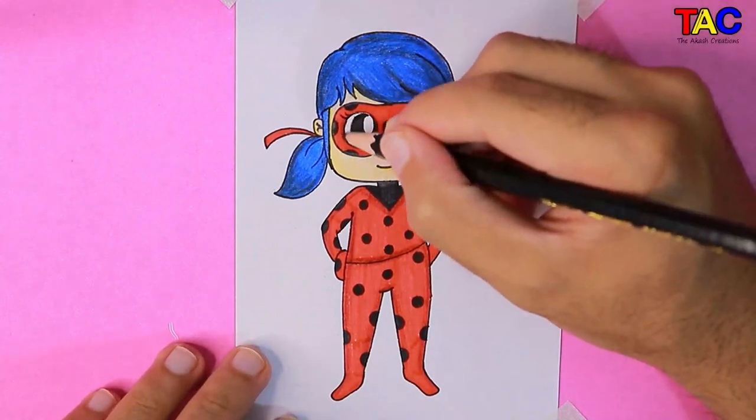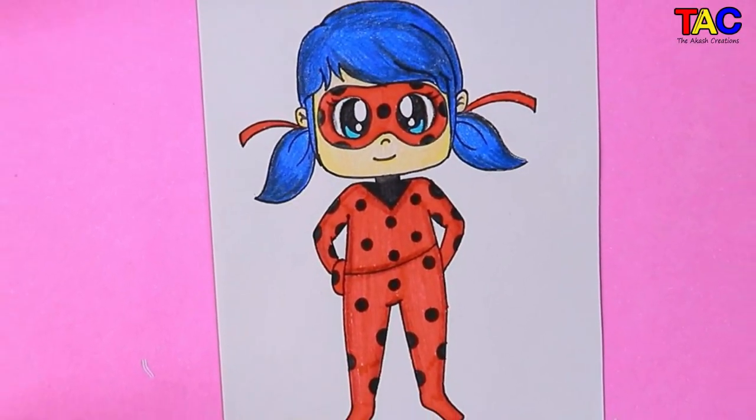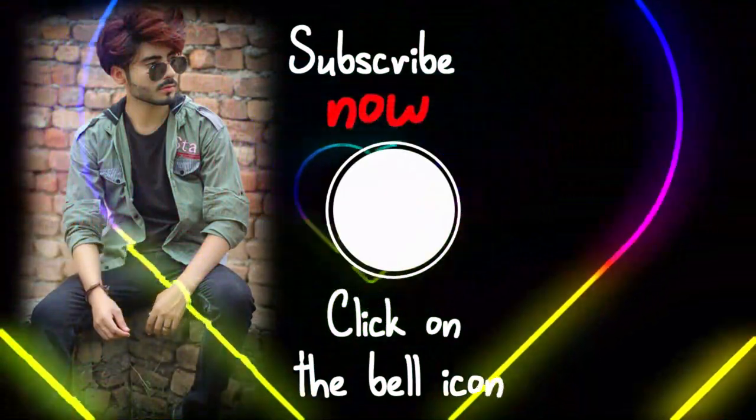Our drawing is almost completed. Hope you guys like my video. Like, subscribe and comment for more amazing videos. Thanks for watching.